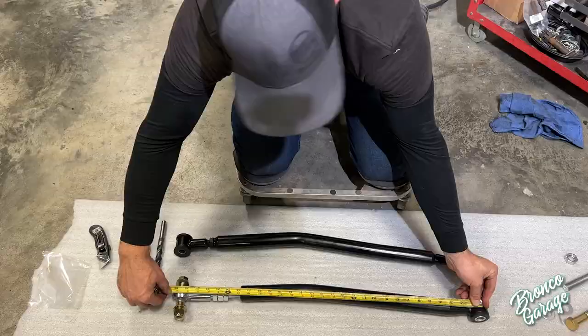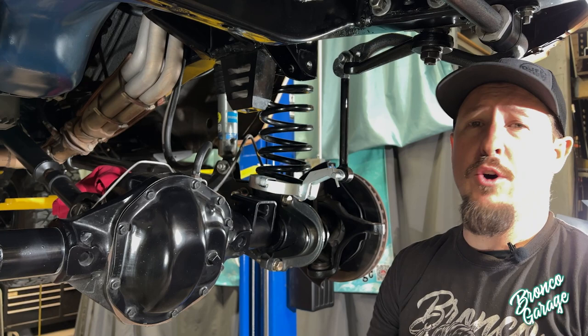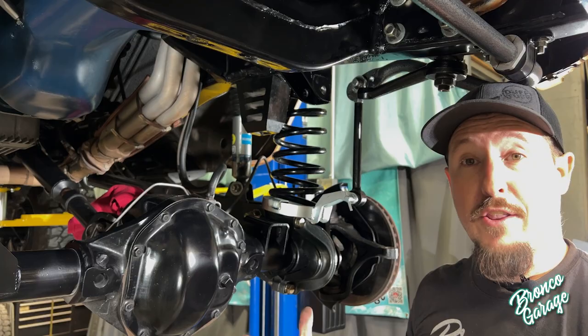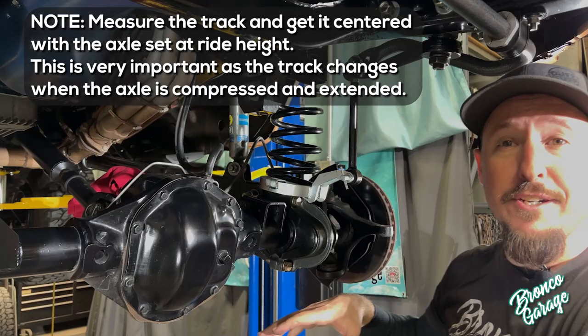For those of you not starting with an adjustable track bar or a known good alignment, you're going to have to get your track bar length figured out a different way — while everything's installed on the Bronco. I'm not talking about having the track bar already installed, but having the Heimsteer and the wheels all in place, because you need to get this axle centered underneath this frame. In order to do that, it's going to require some tools which I'll show you how to use.